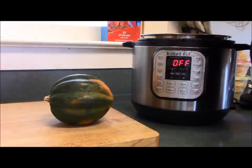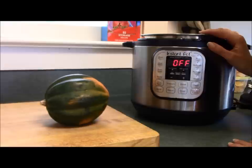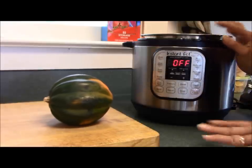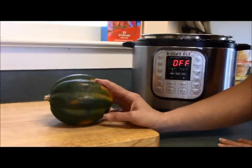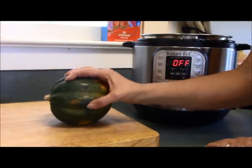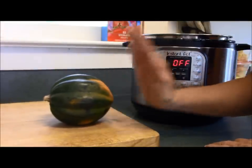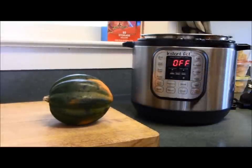Hi everybody, this is Crystal from Homemaking on the Homestead, and today I'm going to show you how to cook an acorn squash in your Instant Pot. It is so easy. I love winter squash, but the one thing I don't like is how much work they can be to hack into and deal with the hard outer skin, but the Instant Pot makes this super easy. I'm going to show you how to get this done quickly.